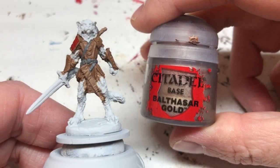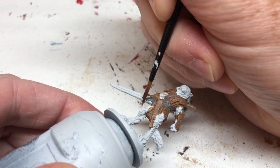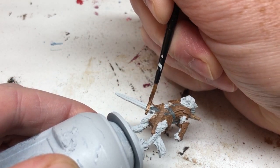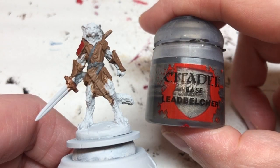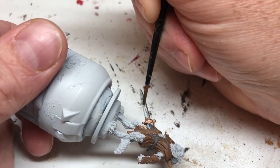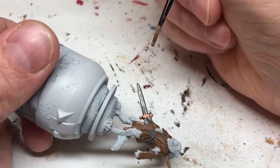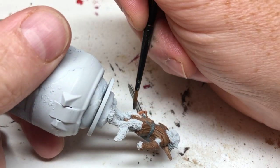Then I'm switching to Balthasar Gold — a nice coppery gold color — for the sword hilt. After that I'm switching to Lead Belcher for any metal elements. There isn't a lot of metal on this miniature; it's mainly the sword, but there's also a belt buckle and a couple of buttons on the front of the tunic. All of that gets a coat of Lead Belcher, which is kind of my go-to metallic color.